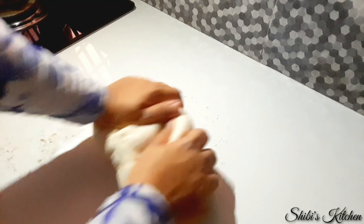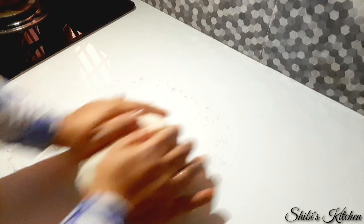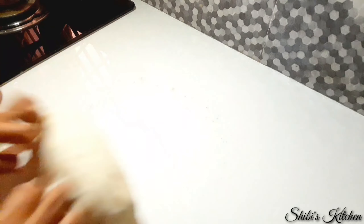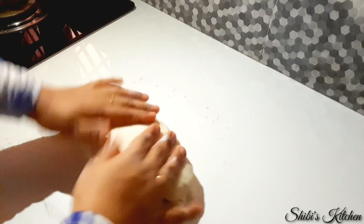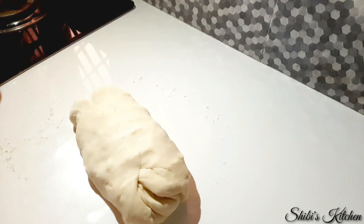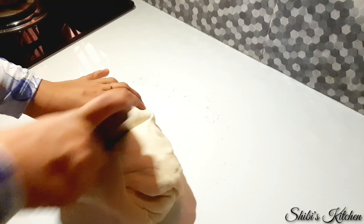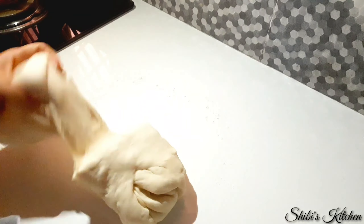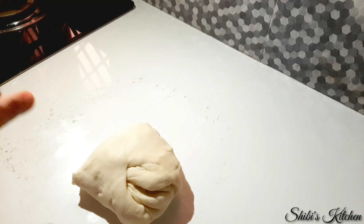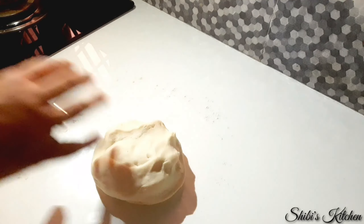I will divide the dough into 4 parts and then divide further into 2 portions. I will divide it into individual pieces.